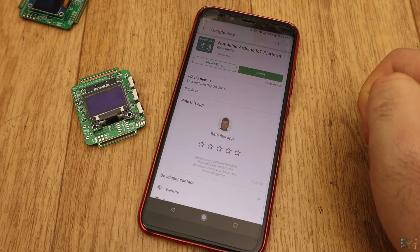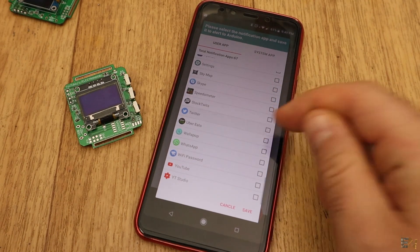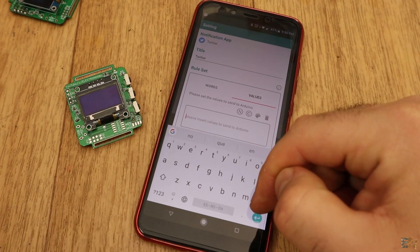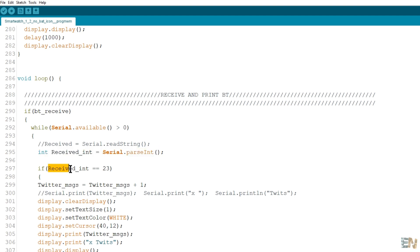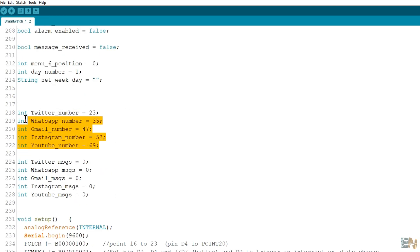You have a link for this below. Install the app on your Android smartphone, open the app, and select the plus button. Select from which app you want to receive notifications — I select Twitter. Open the Twitter label and go into Values. Here you insert what you want to send to the watch each time the Twitter app gives you a notification. In this case I send 10 string characters, then a newline, then a 23. In the Arduino code I use the serial parseInt function and if I detect a 23, I increase the Twitter notification count by 1. I do the same for all apps such as WhatsApp, YouTube, and mail but using other numbers. These numbers are also at the beginning of the code, so if you change the numbers on the app, you have to change them in the code as well.